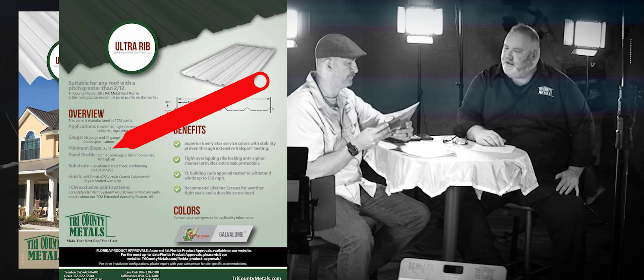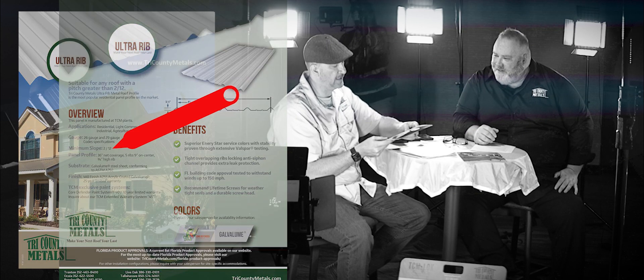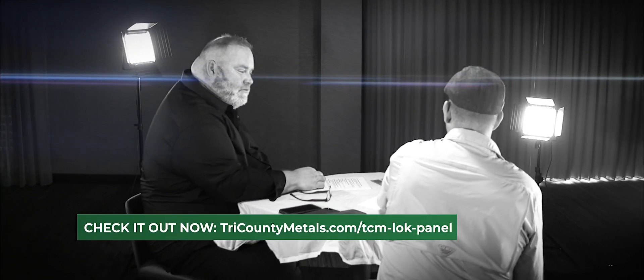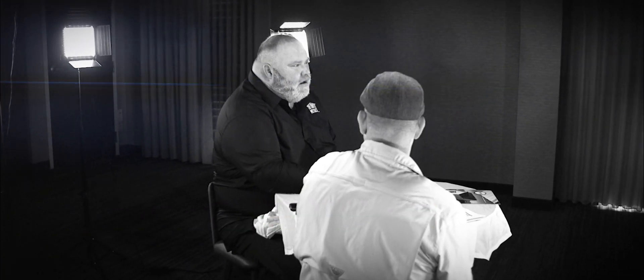In particular, the Ultra Rib is a 2/12 pitch. And if we talk about the TCM Lock, which is a concealed fastener standing seam, that can go down to as low as a quarter/12. Now there are some additional things you need to do once you start getting into those lower pitches, but it's all explained on our line cards.